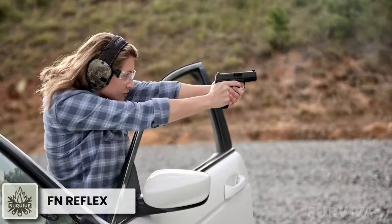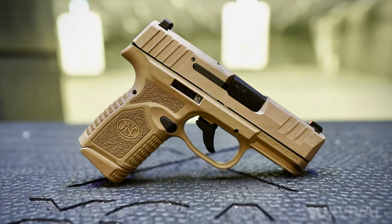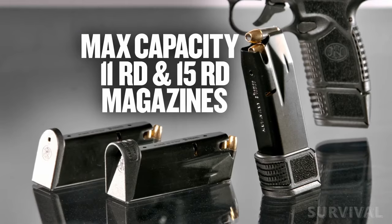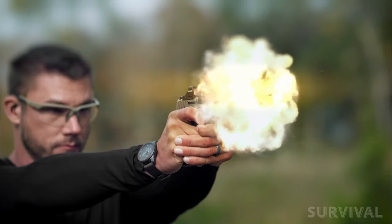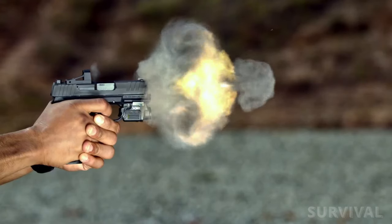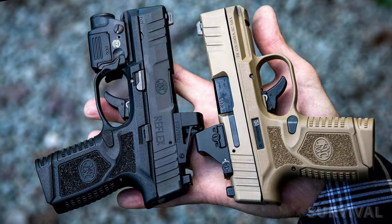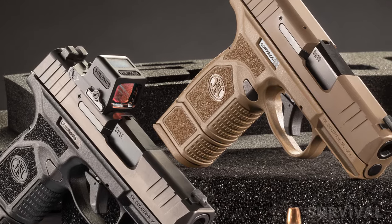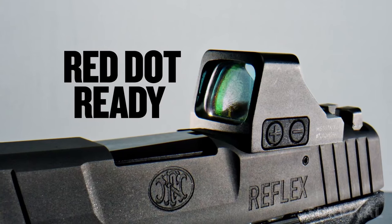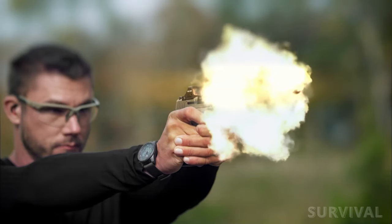FN has a strong pedigree of 9mm fighting pistols, and the 9mm FN Reflex promises to uphold their reputation. This semi-automatic pistol features a polymer frame and is fired by an internal hammer rather than a striker system. It comes with 11 and 15-round magazines. It has a good trigger and a reversible magazine release, but not an ambidextrous slide stop. The frame has a combination of stipple and coarse texturing for a secure grip, and the rounded slide won't snag. It comes with three-dot iron sights and a tritium front sight. The MRD version comes optics-ready with an RMSC optic cut.